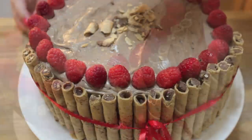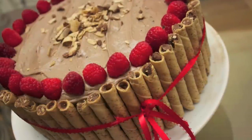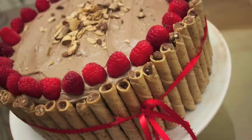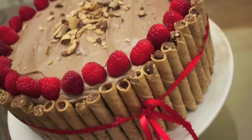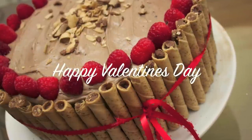I crumbled some of the pirouettes and placed them in the center, and I thought this cake looked so beautiful. If you make this for a loved one they are going to be overwhelmed with joy. Once you have one bite with a raspberry you're going to want every other bite with a raspberry. Those cakes that look gorgeous but taste horrible and dry — not this cake. Please make this! I hope you guys give this recipe a try and thank you so much for watching.